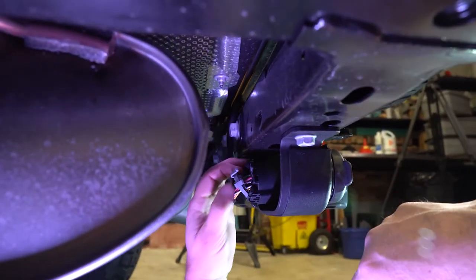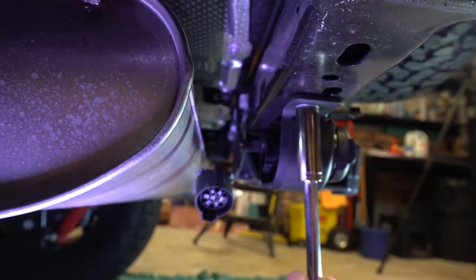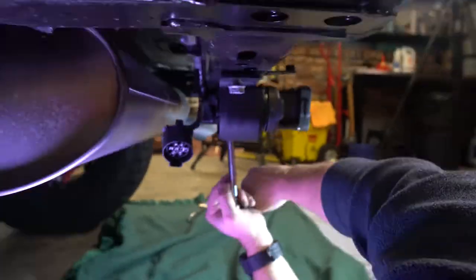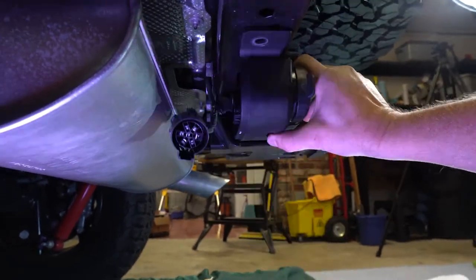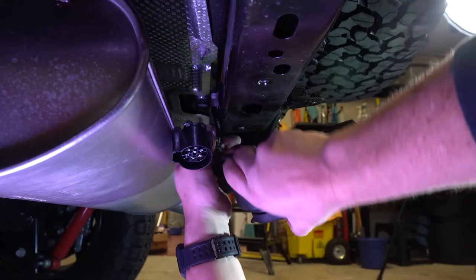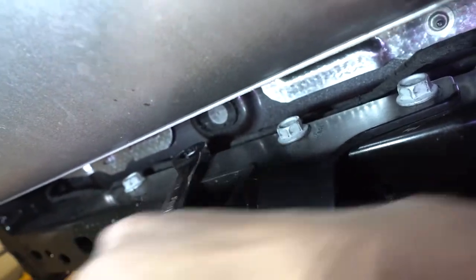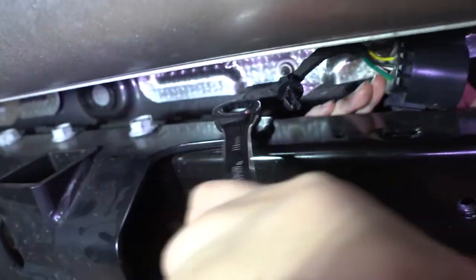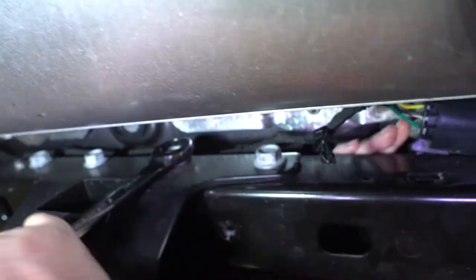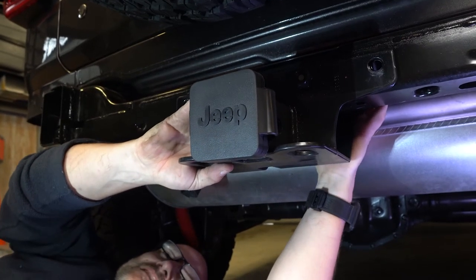The next step is to remove the trailer wiring harness. There are a couple of bolts beneath that need to be removed. A series of large bolts behind the frame hold on the hitch — remove these. Removing the final bolts will allow you to remove the hitch assembly completely.